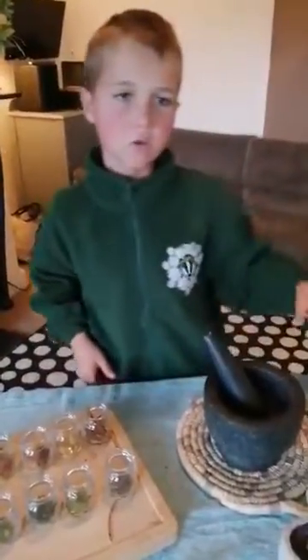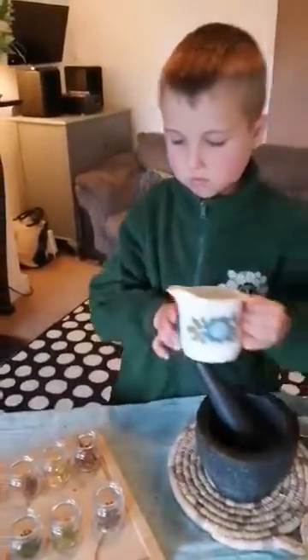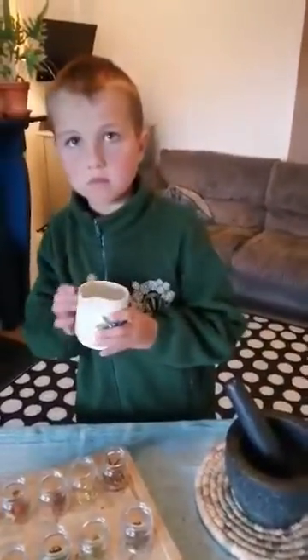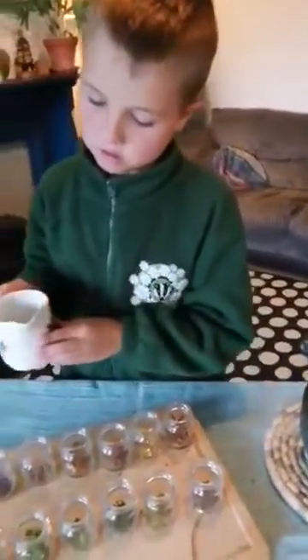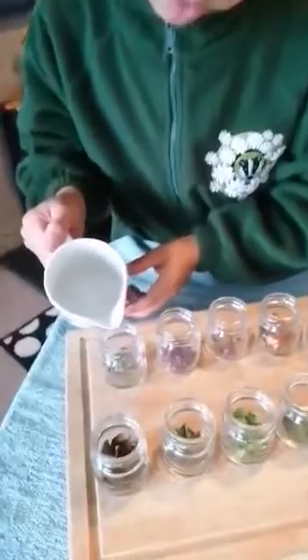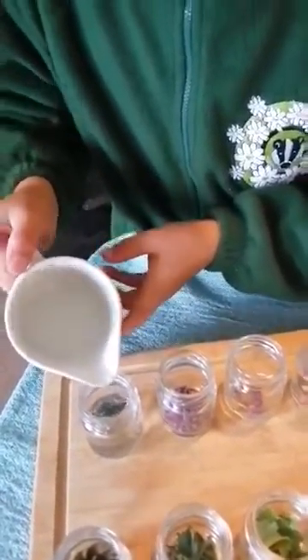Then you need to fill the jars with boiling water, so ask an adult for help here. I'm going to leave these for a few days, not in direct sunlight, and see what colours have developed.